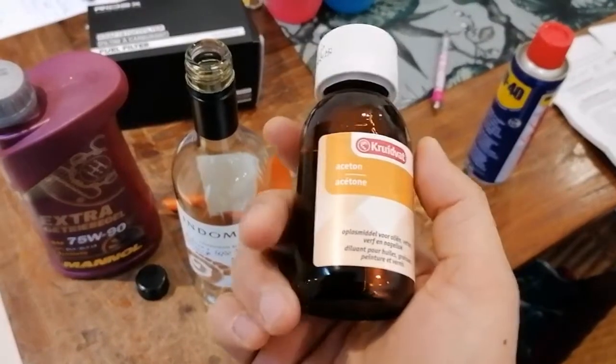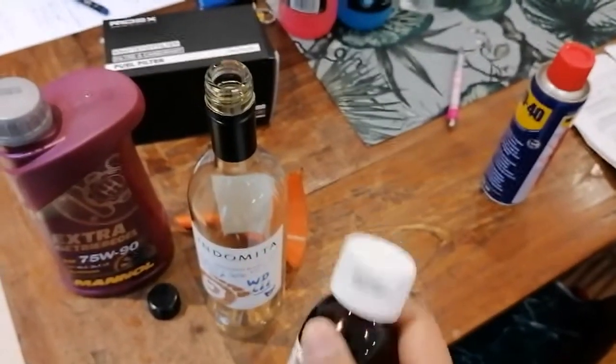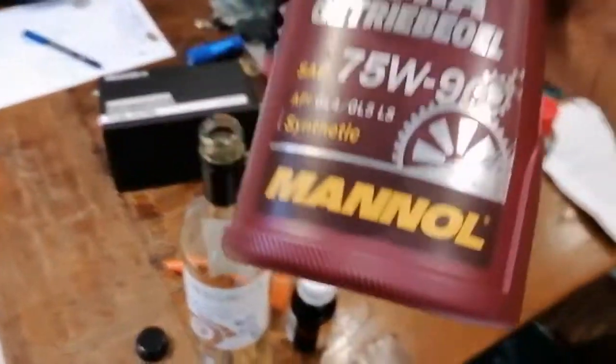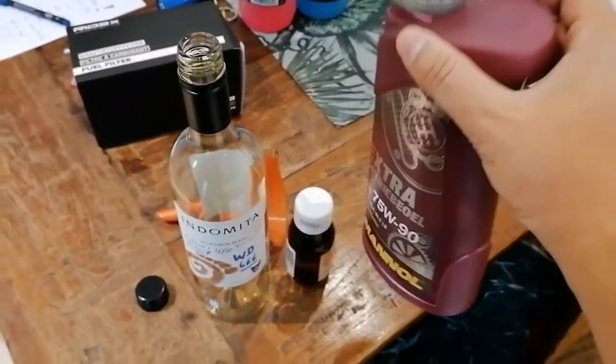I can only get acetone from my local pharmacy. However, you can get this in larger quantities from a hardware store or anywhere else. And the transmission oil I have here is actually leftover oil from one of the transmission oil changes.